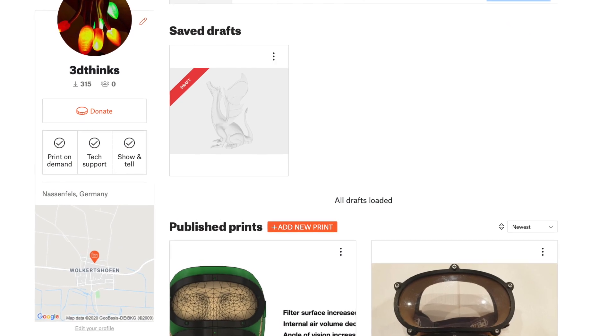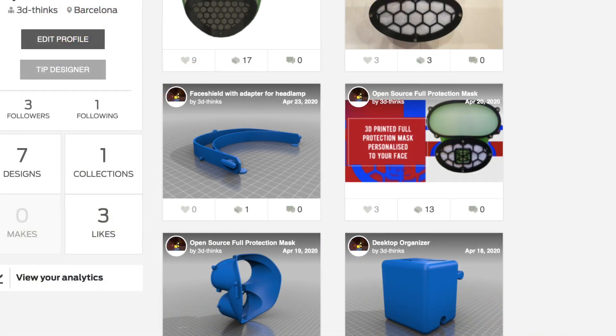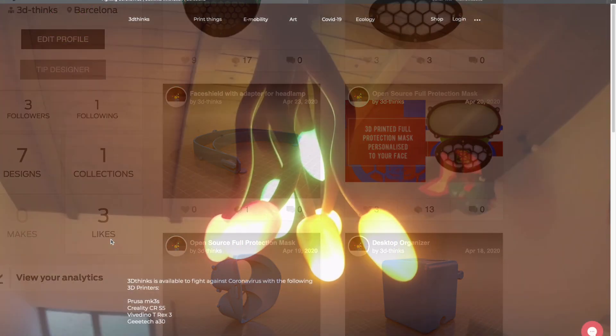I think the handle is still not the best one and has to be improved. As always, the files will be available on Thingiverse, Prusa, or my website, 3Things.com.